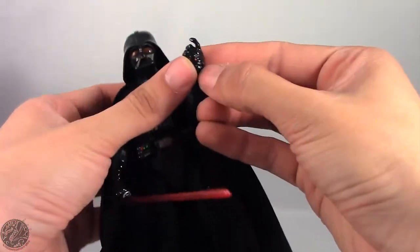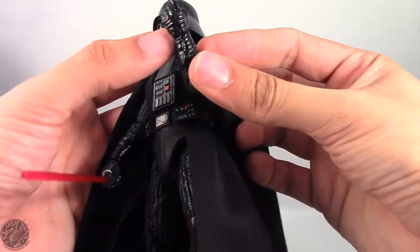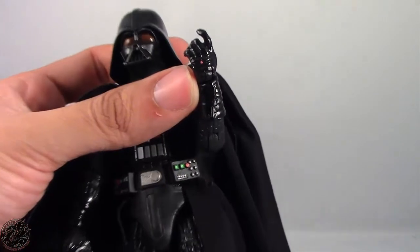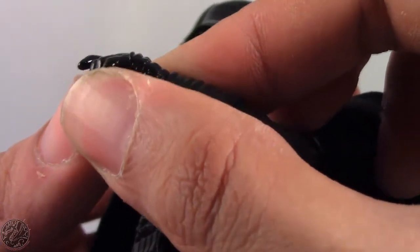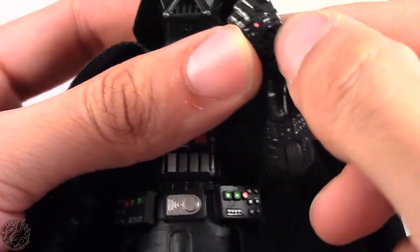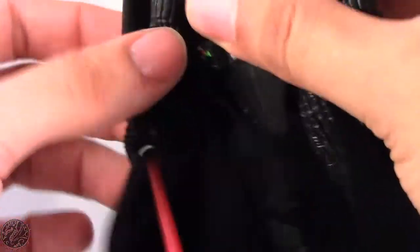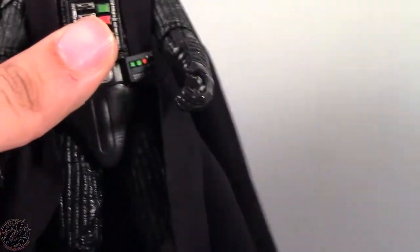I didn't even notice that he has a red button on his gauntlet — I don't think it's supposed to be there. I'm hoping that's just stray paint, but it does look sculpted on. Maybe it's just excess paint or my imagination — I'm like 99.999% sure this is a paint error, but it's not coming off. You can see he does hold the lightsaber really well in this hand; once he's holding it, it's not going to go anywhere. You can also get him to hold it in the other hand — actually it's still a pretty good fit — so whichever hand works for you, you can have him holding it in.